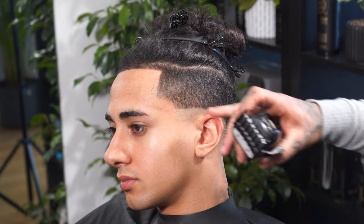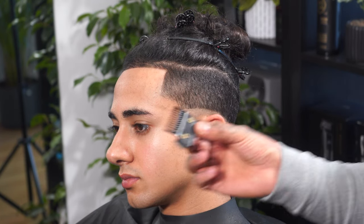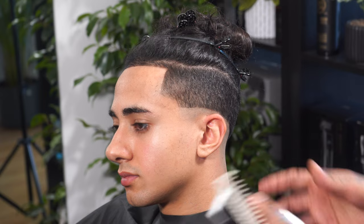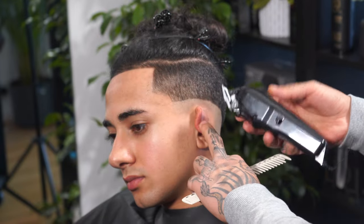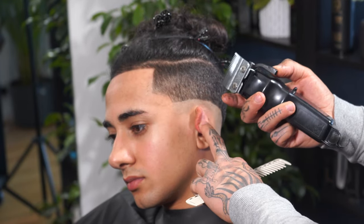What we want to do is fade or blend from zero to number one and a half. On this tutorial, I'm going to be using the metal classic guard, which allows me to skip the 0.5 guard. So in the whole fade, we're going to be working with the blade and the number one classic guard. The first step would be a first guideline, which is the blade fully open.